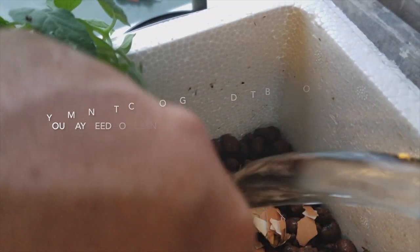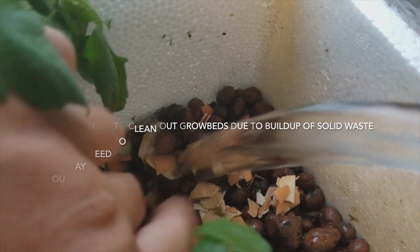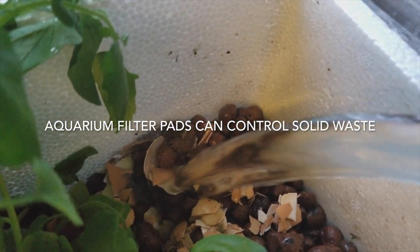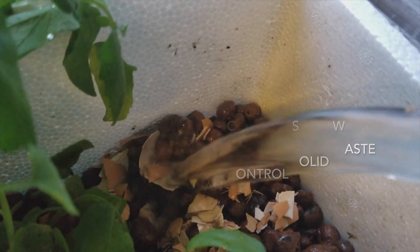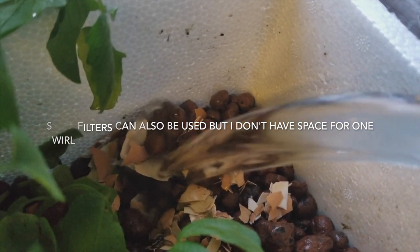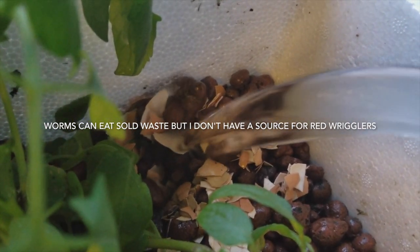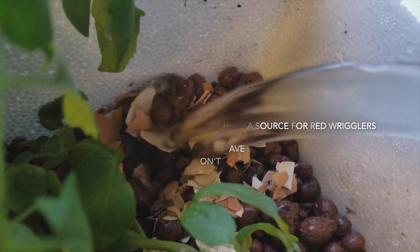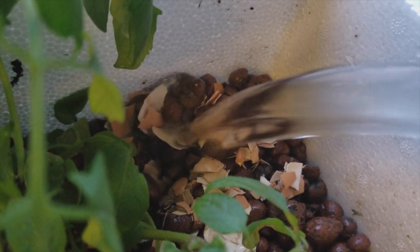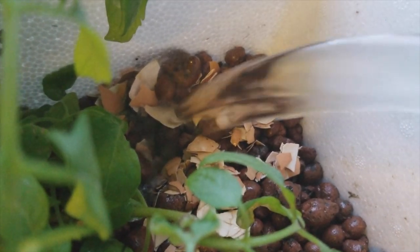I'm just going to move the eggshells back into a better position so they're right underneath the water. You can see the eggshells have already gone from their usual white color to a more yellowish color. The acidic water combining with the eggshells is already beginning to raise the pH, and the ammonia levels, which were really high, have backed down a little bit and it's almost gone back down to normal. The bacteria, through the process of converting ammonia to nitrite and then to nitrate, create hydrogen ions as a by-product, which increase the acidity of the water — and that's what caused the acidic water.